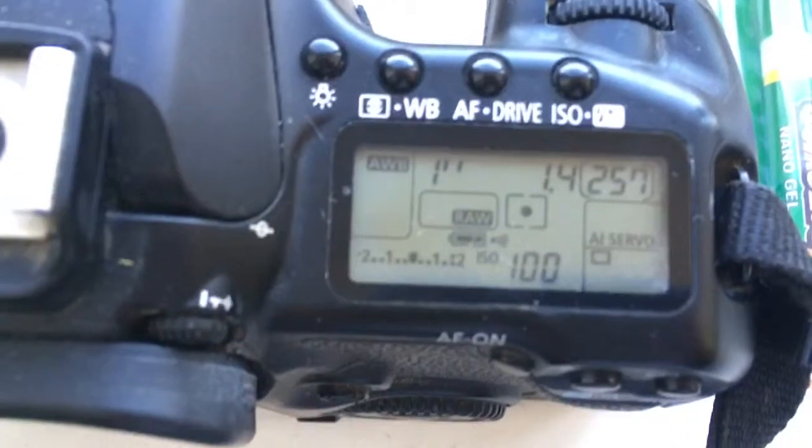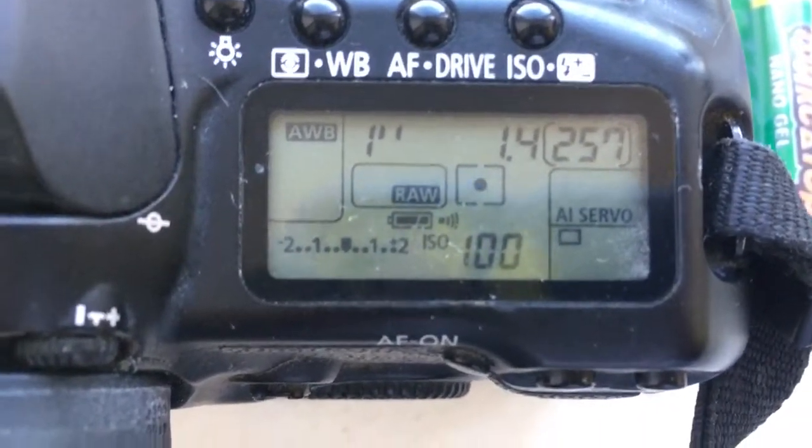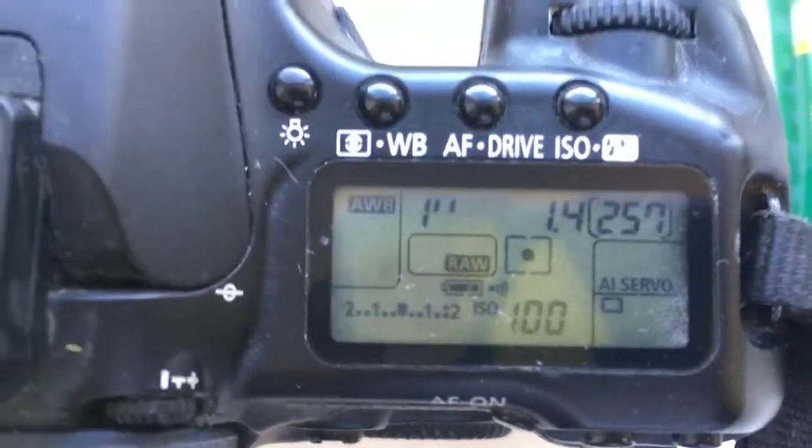Look, I pre-programmed focal length 35mm, aperture 1.4, and delay time to enter programming mode is 1 second.